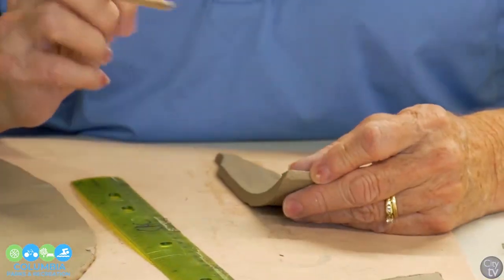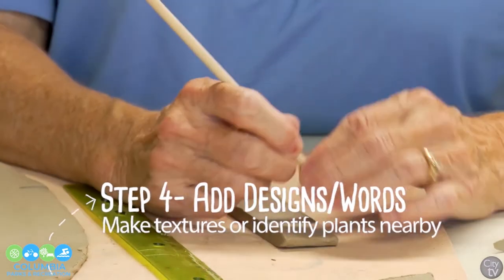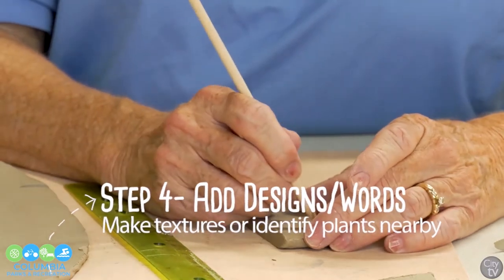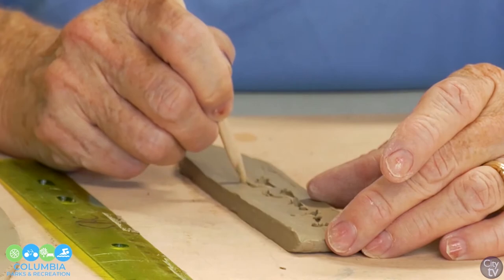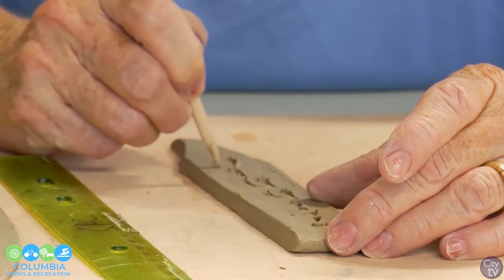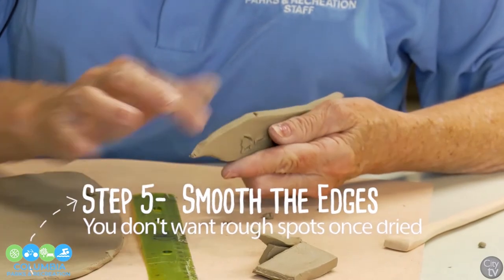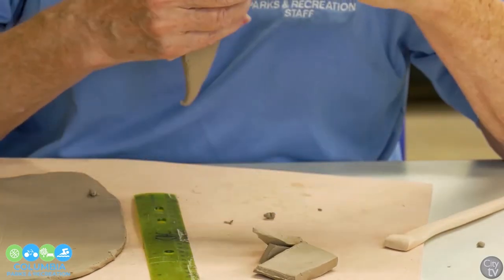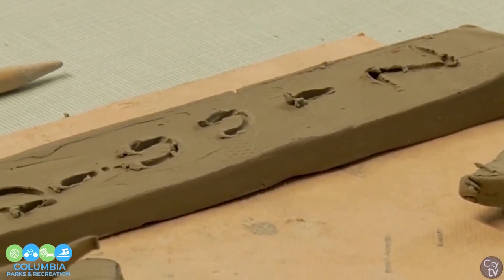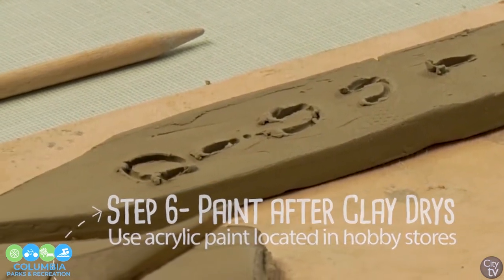I think that this time of year zinnias grow real good, so we're going to make this our zinnia marker. What I'm doing is just taking my fingers and smoothing this clay down, because once it gets hard, if you have any rough edges on it, that's going to cut your fingers. Now once this is fired, I can paint it and just stick it in the ground.